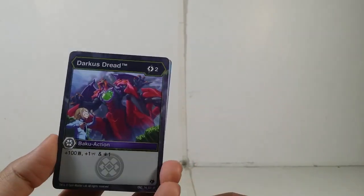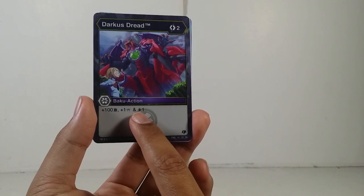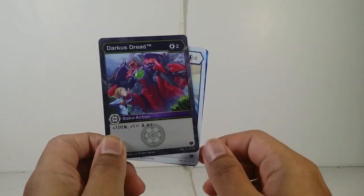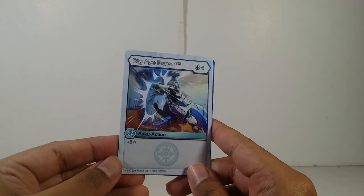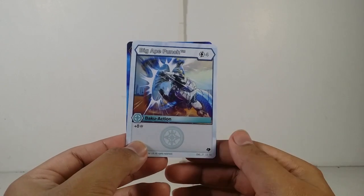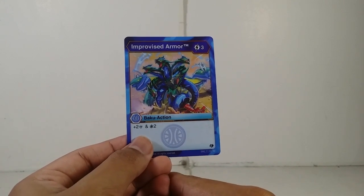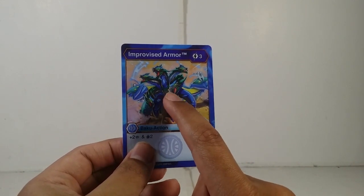For fusing you get 1800 Bs, five damage, and the ability is five frost strikes — that is crazy. The ability cards we have are: Darkest Threat — cost two energy, plus 100 Bs, plus one damage, plus draw one card — you can see Shun with Pirates Darkest Gargonoid X Weapon. Big Ape Punch — cost four energy, plus eight damage. And the last card is Improvised Armor — cost three energy, plus two damage, plus draw two cards, and you can see the original colors for this character.